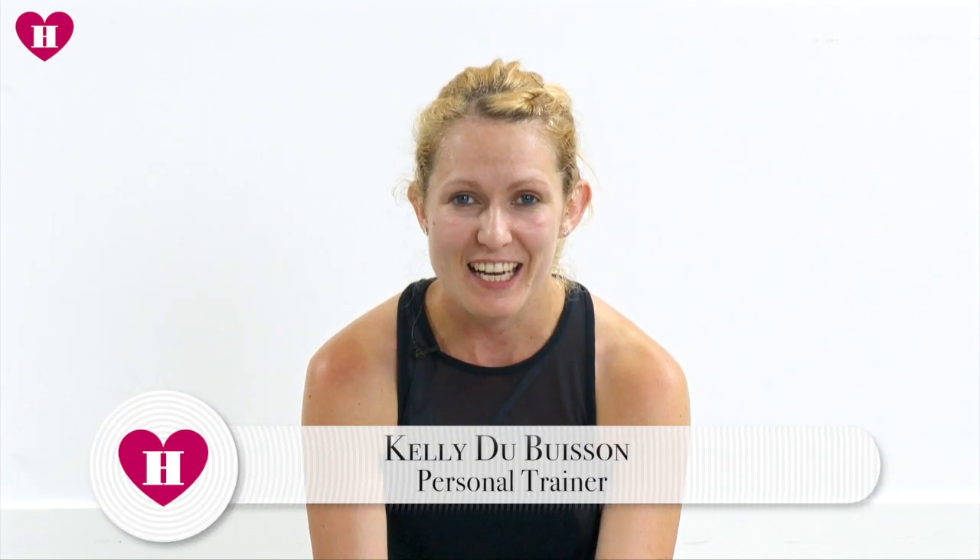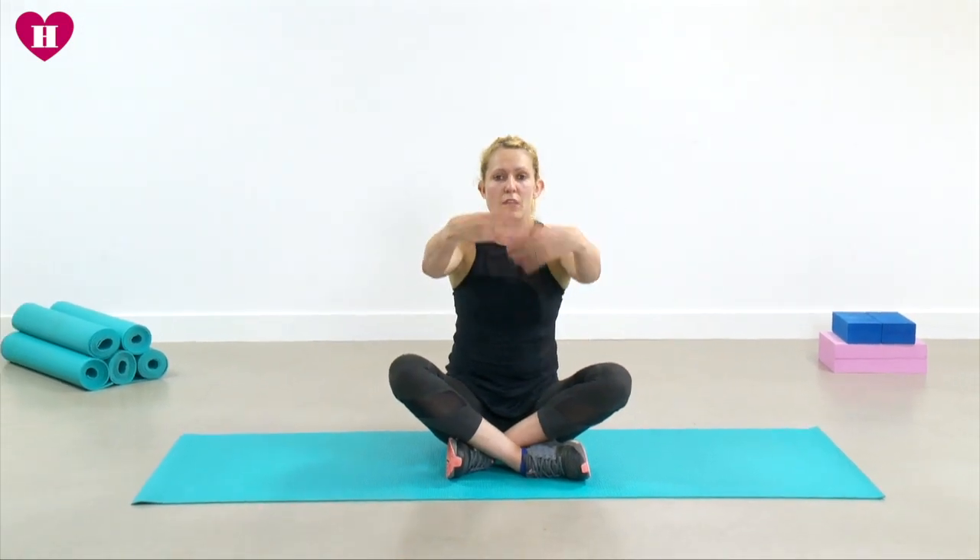Hey guys, welcome to day 29 of the 30-day plank challenge — we are almost there, you are doing absolutely brilliantly. Today it's getting a little bit tougher; have a breather whenever you need to, grab water if you need, and if wrists, elbows, and shoulders are starting to fatigue, have a break and come back when you're ready. Let's start by circling those wrists and getting them moving, then changing direction.